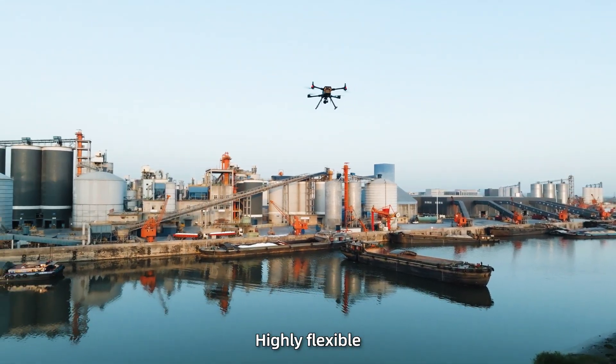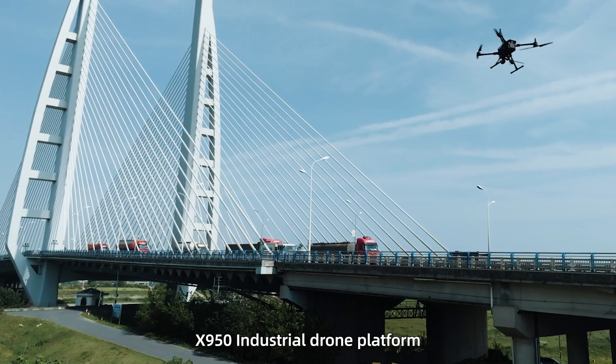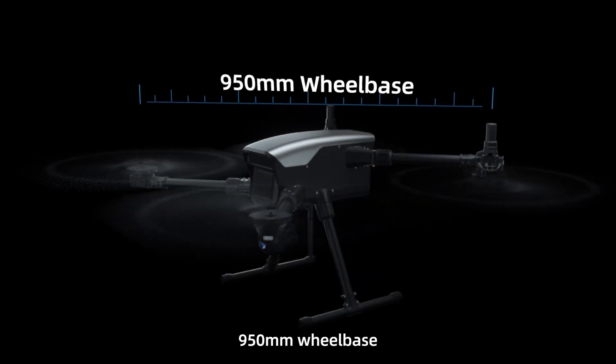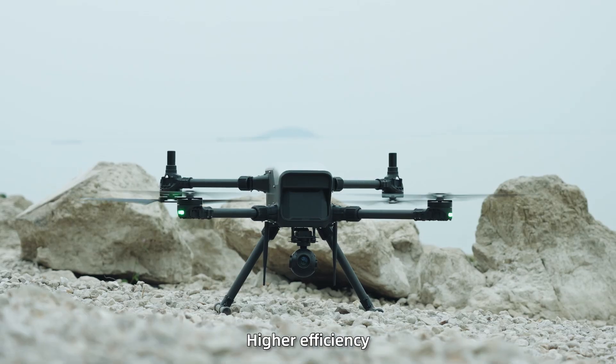Highly flexible, infinitely expandable — X950 industrial drone platform, built to perform. 950mm wheelbase, 23-inch strong propellers, powerful lift, higher efficiency.